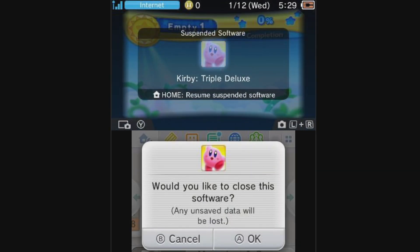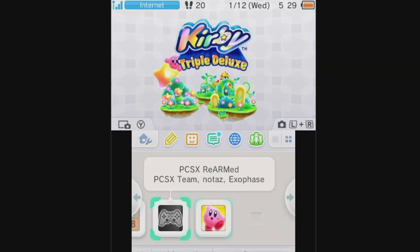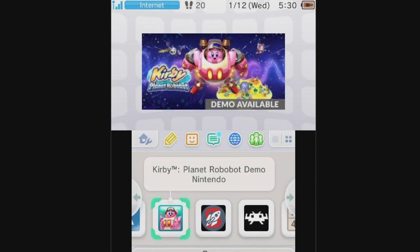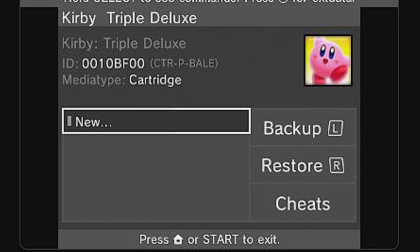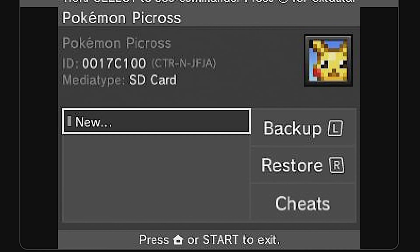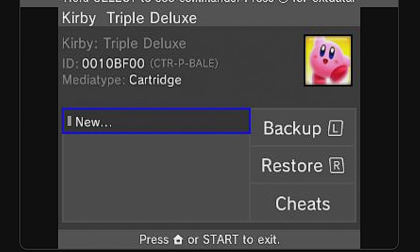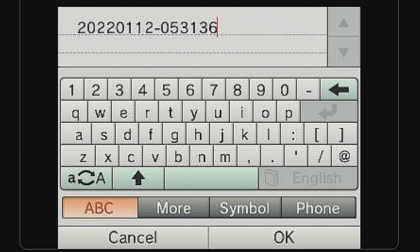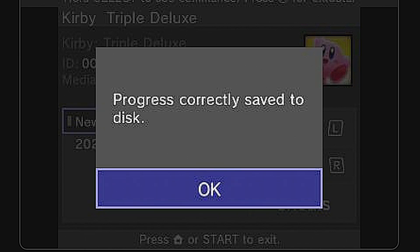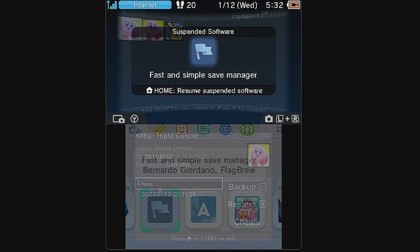Press the Home button to go back to the main menu and at the prompt select OK with the A button to close out the game. With your game cartridge of choice still inserted into your system, use the D-pad to scroll through the list of menu choices until you get to the listing called Checkpoint. Select it with the A button to launch it. The game you have inserted is listed — you specifically want to look for the word 'cartridge' so that you'll know you're pulling this information directly from your cartridge saves. Select New with the A button to back up your saves, and at the confirmation prompt select Yes to continue. You can choose to create a custom name for your backup save file or just click OK. Once your backup's been created, select OK. At this point, remove your game cartridge from your system and press the Home button to close out Checkpoint and return to the main menu.